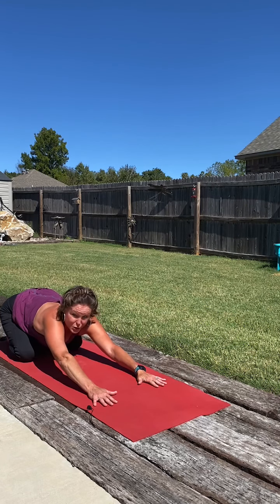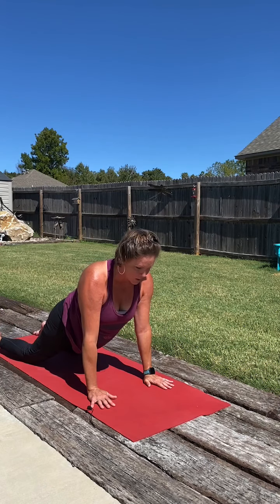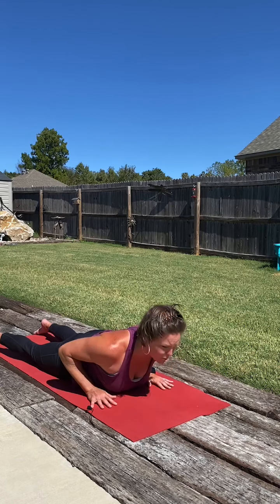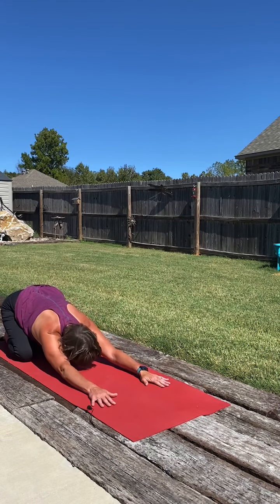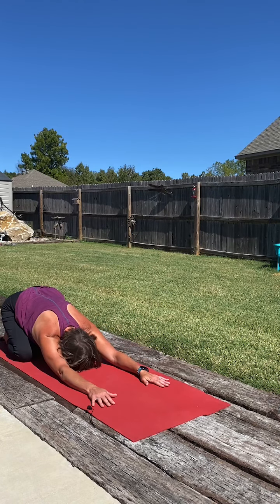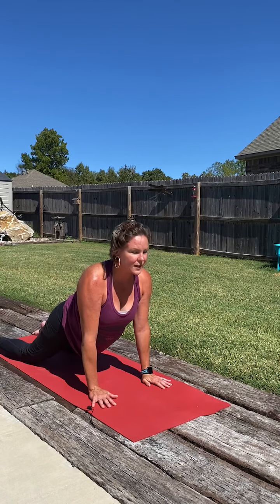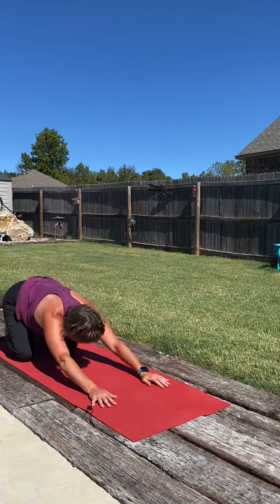Going to move through those poses two more times. As we inhale, shifting up to our modified plank, lower the heart down powerfully, then baby cobra or king cobra. Then gently press back to our child's pose. One more time as we inhale, modified plank. Exhale, lower the heart. Baby cobra or king cobra. And back to our child's pose.